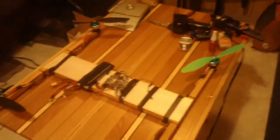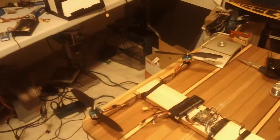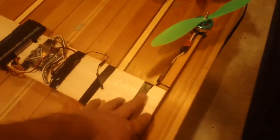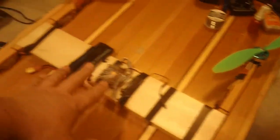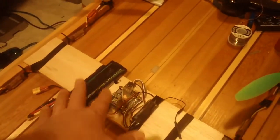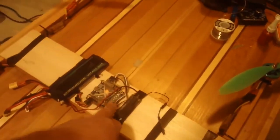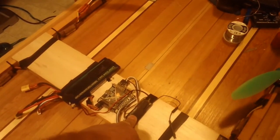So the green is going to be the front, and the black props are going to be the back. My intentions are to put a GoPro or something up here, and my video transmitter on the back — or wherever everything is balanced. I want to try to keep the video transmitter and my receiver separated.